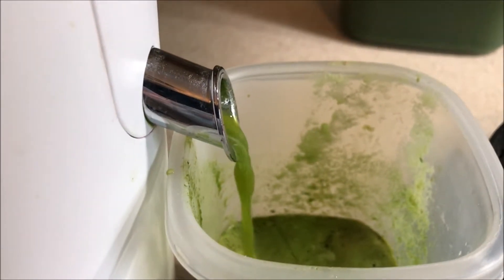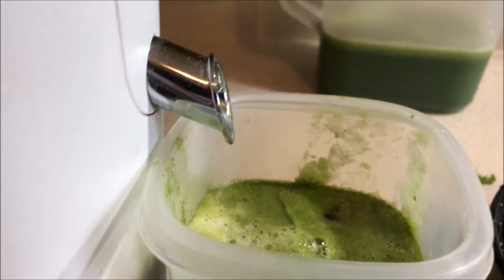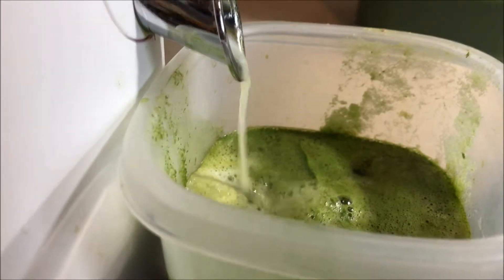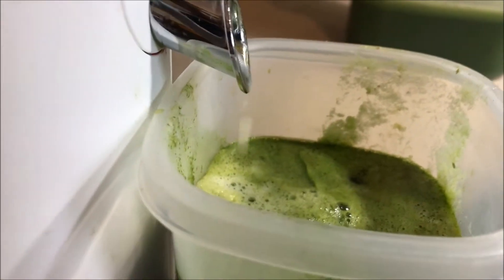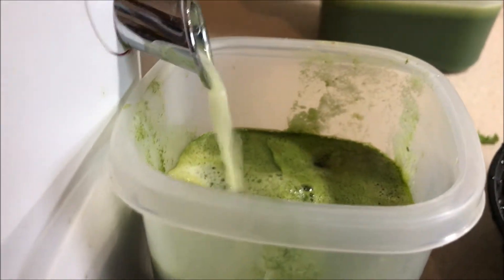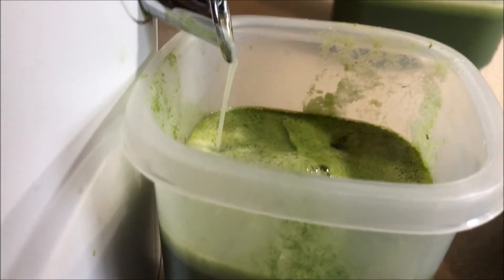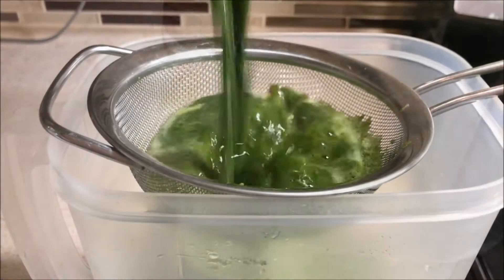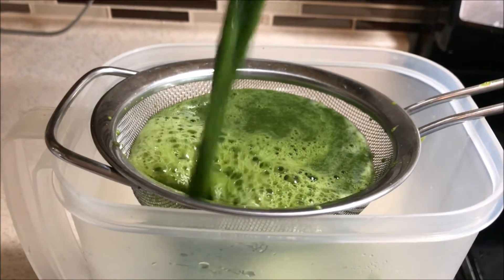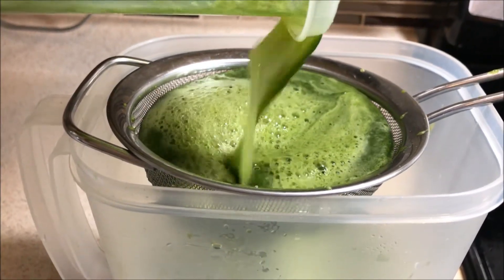Look at all that juice! Let me tell you guys, it tastes so good. The lime gives it a kick — because I know a lot of people don't like a lot of green. Like my cousin, she didn't like all the greens, but the lime gives it a kick that helps boost the flavor. I don't know if it would taste as good without the lime, but the lime definitely did its job.